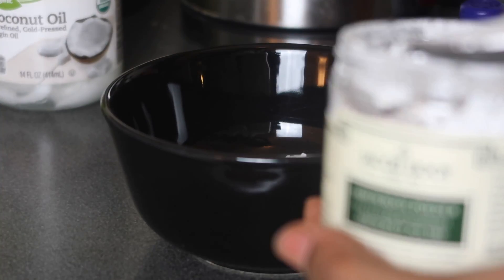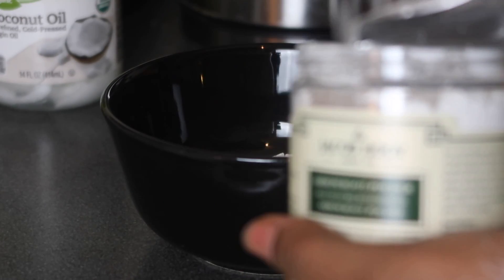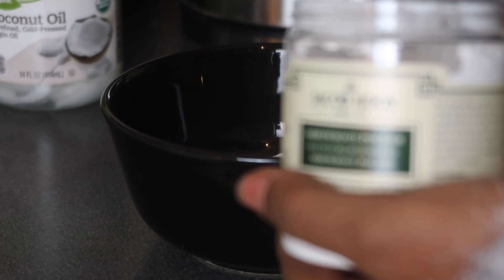I actually got this recipe from Megan Livingstone — I'm gonna link her video down below in the description box. So right now you're gonna go ahead and mix all your dry ingredients together.